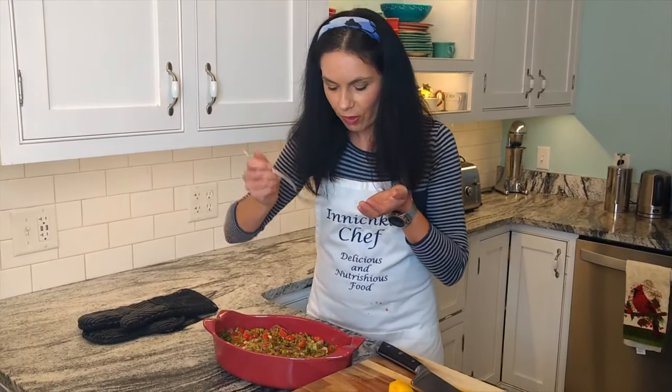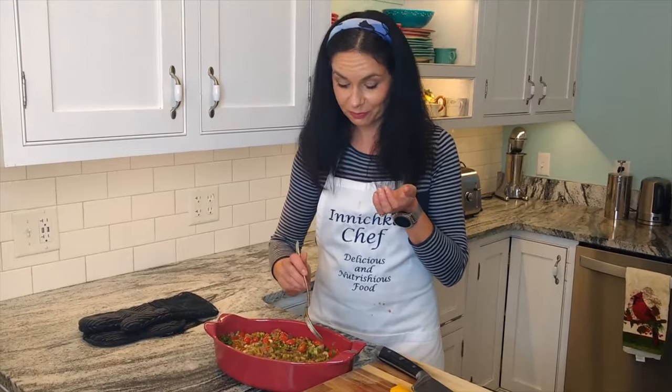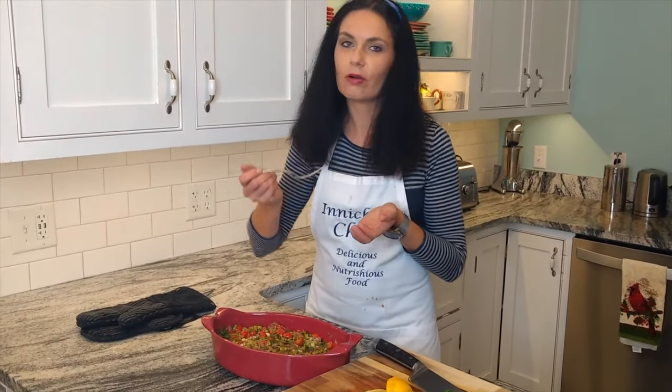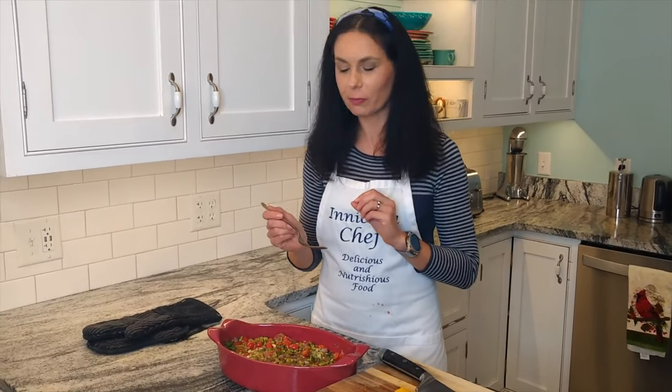Oh my gosh — it looks so appetizing! The fish is so, so flaky, so delicate with an elegant flavor. If you like fennel and pasta flavor, this dish is for you.